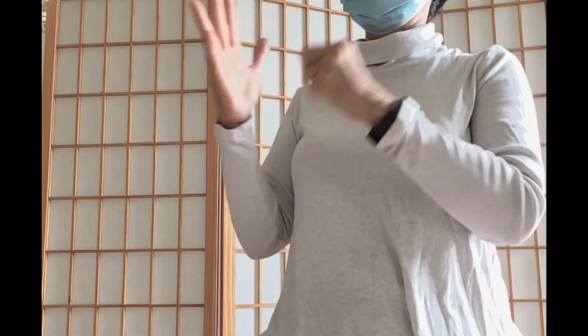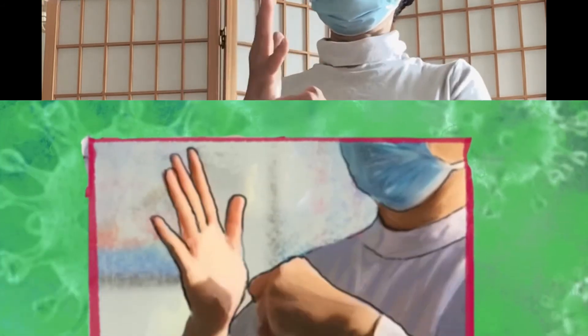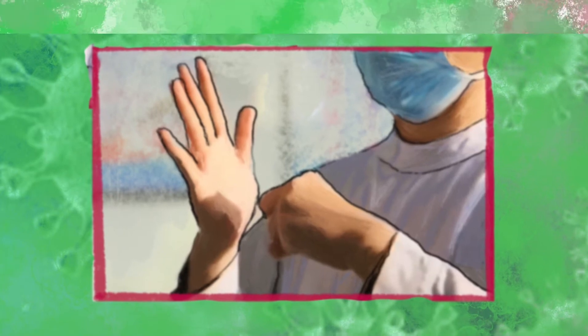Then repeat with the other hand. Stimulating the Xiao Tianxing point can reduce body temperature, slow heartbeat, and calm nerves.